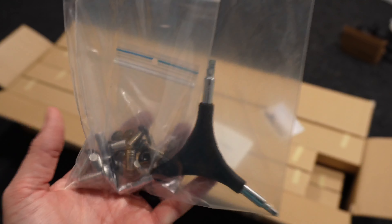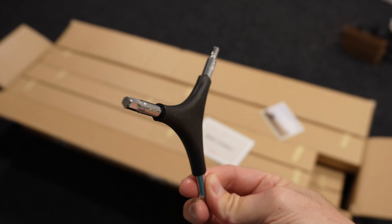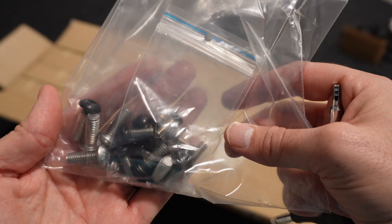In this packet you also get the Allen key as well as the bolts. The Allen key consists of three different sizes, and that's all you're going to need because there are only three different sized bolts.